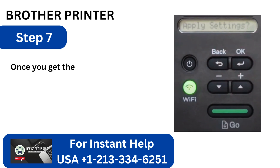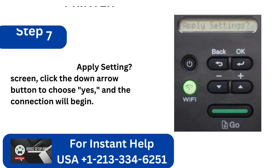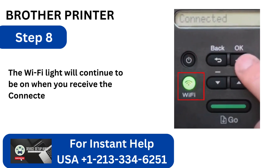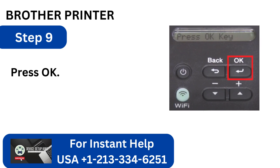Step 7: Once you get the Apply Setting screen, click the down arrow button to choose Yes, and the connection will begin. Step 8: The Wi-Fi light will continue to be on when you receive the Connected message. Step 9: Press OK.